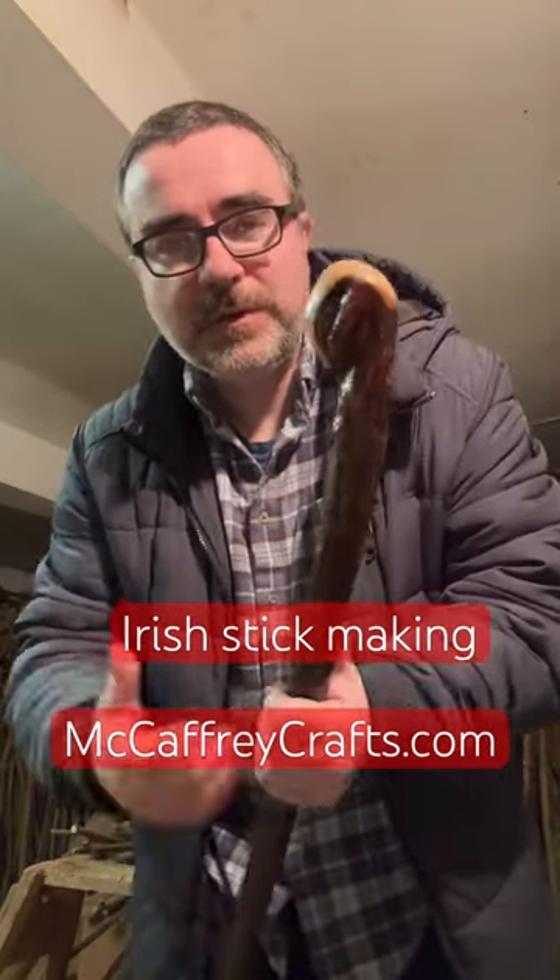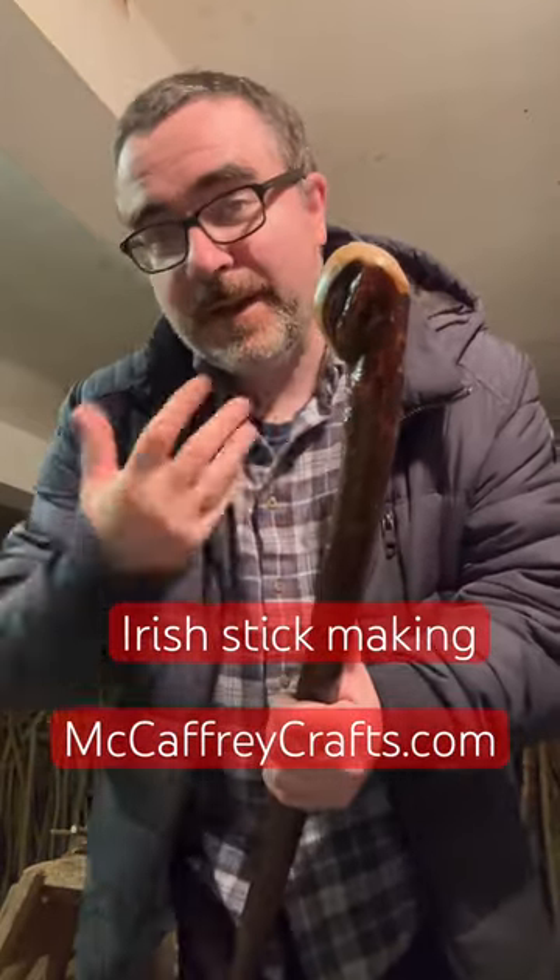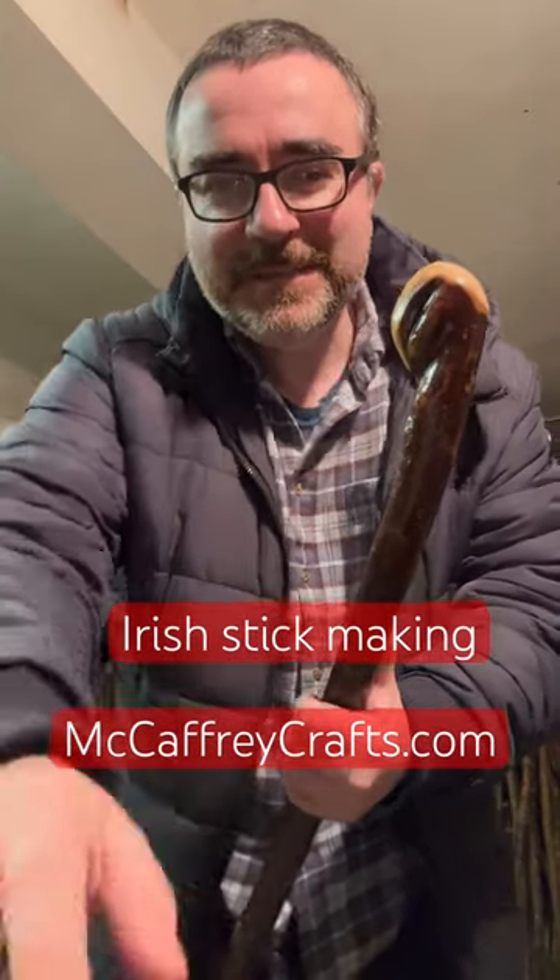But sometimes I get busy or dealing with different things. So as always, guys, buy my sticks, go to mccaffreycrafts.com, and I hope you enjoyed the journey of this stick, and I'll post different content throughout this experience as well. All right, guys. Bye-bye.